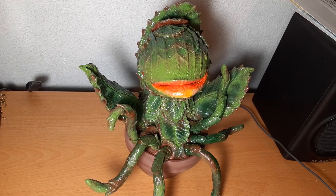Alright guys, thank you for this look at the Audrey 2 figure. I will be posting more videos in the future. This is Frogzilla signing out.